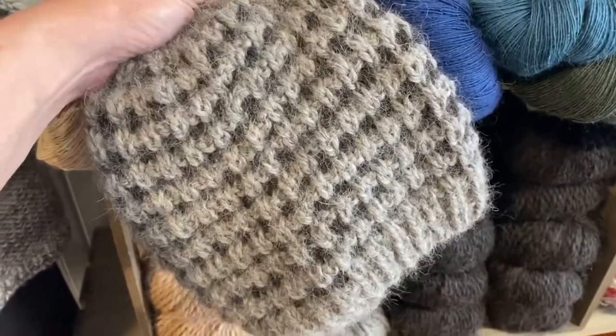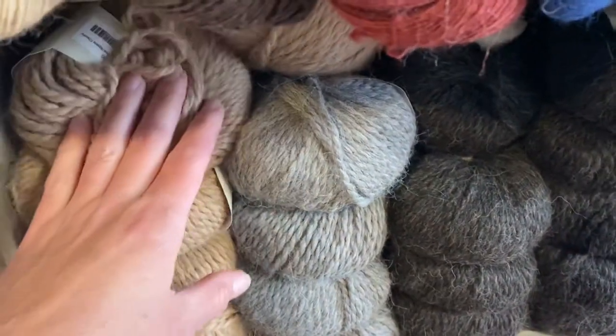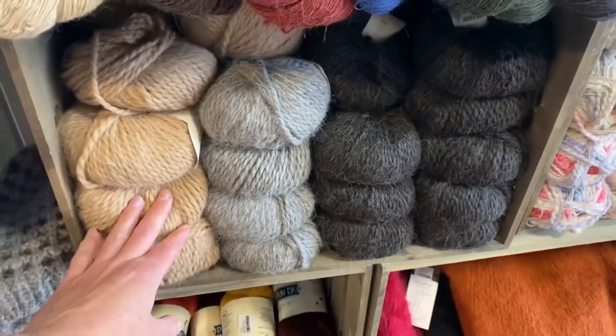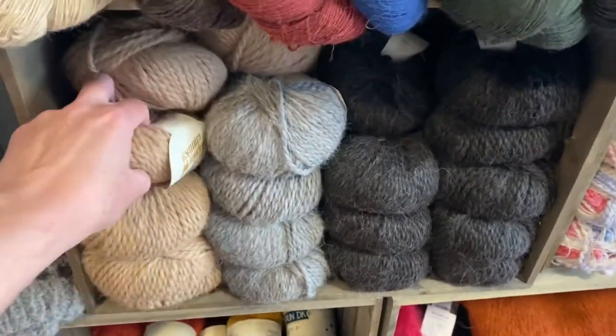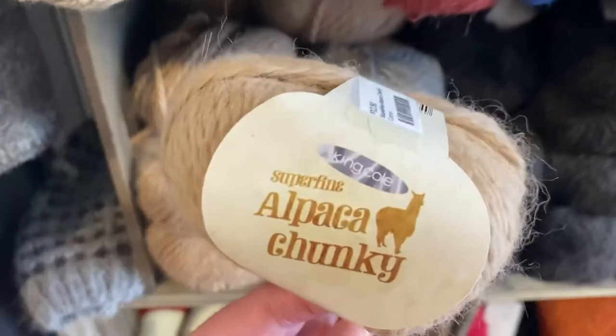This used two to three balls of yarn. So two to three — if you're knitting a hat, you're probably going to want three to four. If you are crocheting for a scarf, you will want four. Check this out in store or online. It is Alpaca Chunky by King Cole.